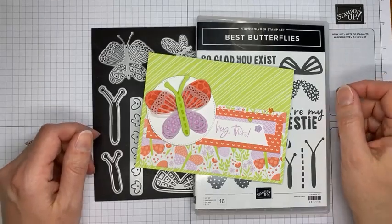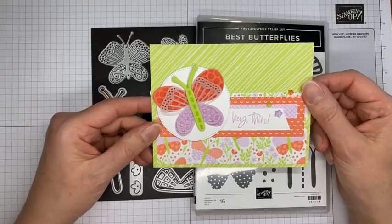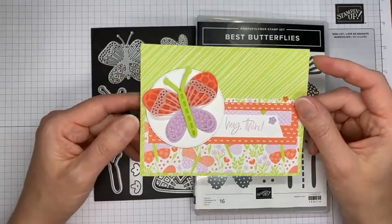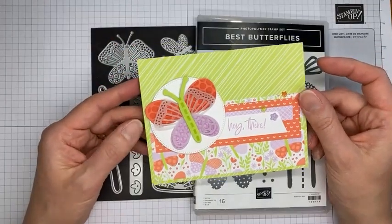It is such a cute set — kind of retro looking is what I think of when I look at it. Thanks for hopping in everyone. I can't complain, it is sunny and warm and I like wearing short sleeves, which I haven't in a really long time.